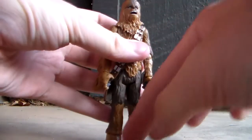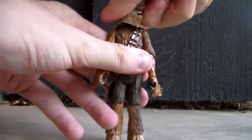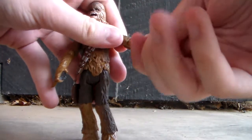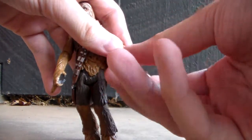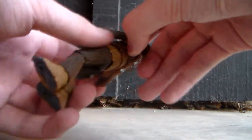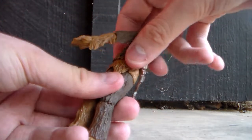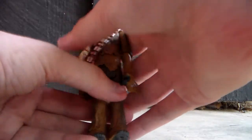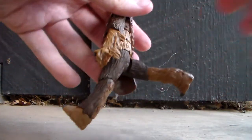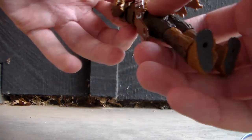This is a really awesome Chewbacca figure. The articulation on this guy is a ball-jointed head that rotates around 360 degrees — you may want to be careful with it though. Shoulders rotate around and out 360 degrees. Elbows rotate around and out 360 degrees. Wrists rotate around 360 degrees. He has two waist articulation points — one is a bit restricted by the pauldron thing, but you can turn it. So two points of articulation in the waist, which is really cool.